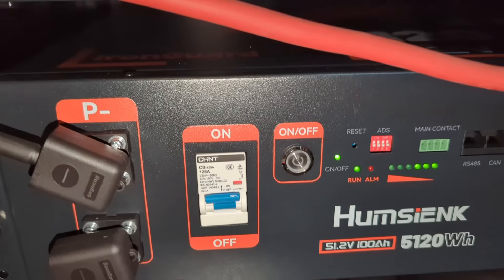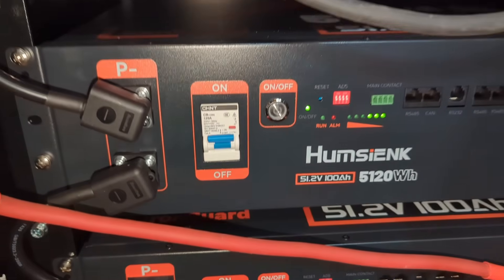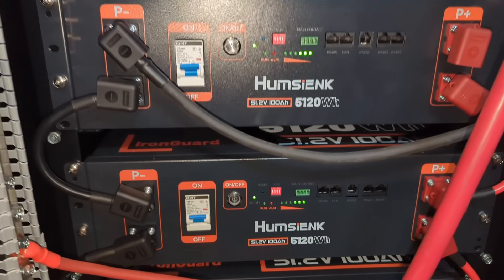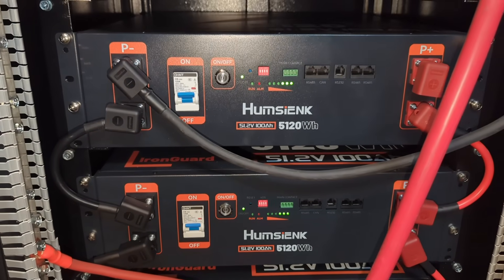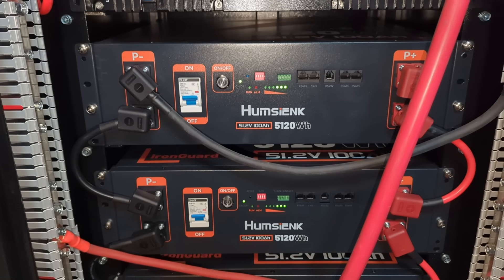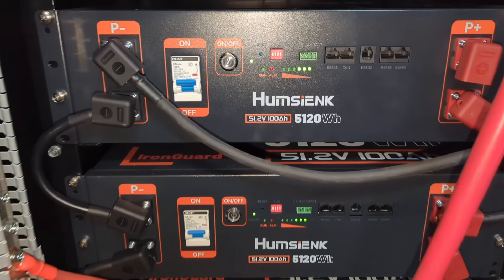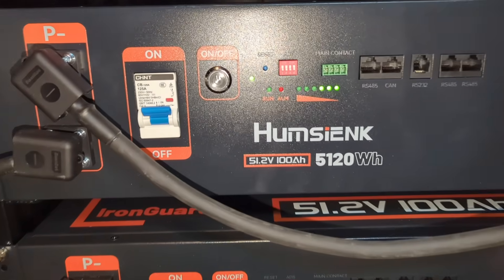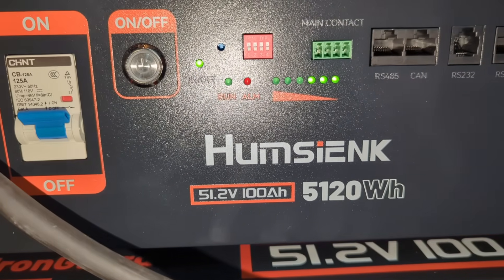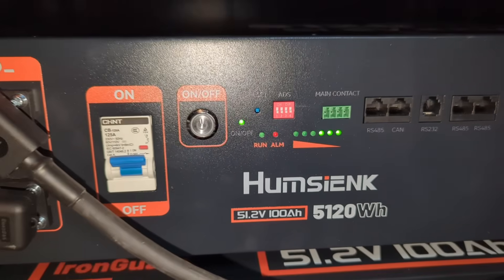This HomeZX app is basic but seems to have everything that is required. I really like that there's no login required to use this app. I will leave the link below if you want to check out all the batteries that HomeZX has available — and if you decide to make a purchase, you can get 5% off with my link. I hope this video was informative. Thank you for watching, and I'll see you in the next video.